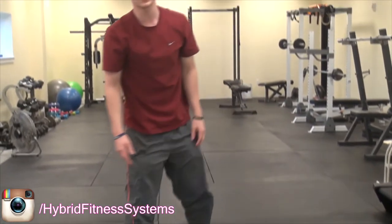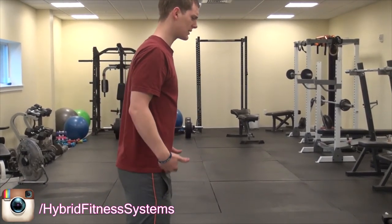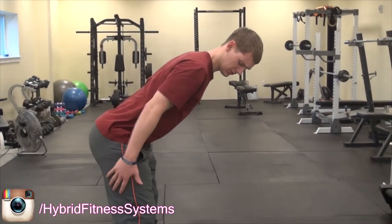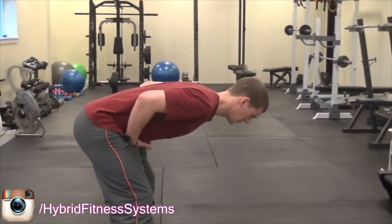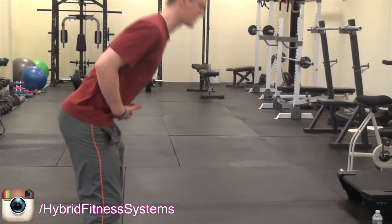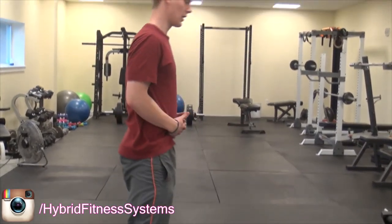Alright, now the third exercise is called a good morning, but we're not going to use any equipment — this is just your body. All you're going to do is practice hinging at your waist. We're not bending our knees at all, just hinging your hips. You're going to feel your hamstrings tighten up, going down as far as you can, keeping your back straight, squeezing the glutes. It's not a fast movement, just make it very controlled. You're going to feel a stretch but also working on the muscles at the same time.